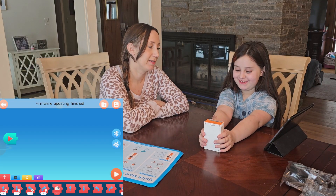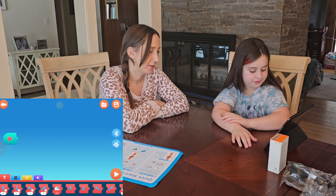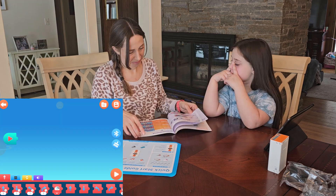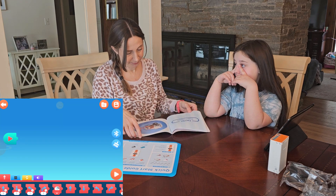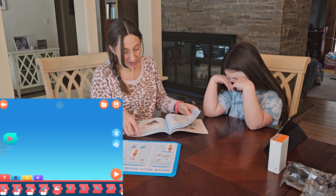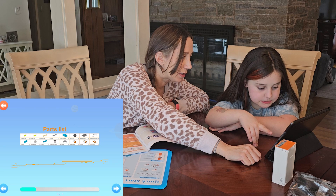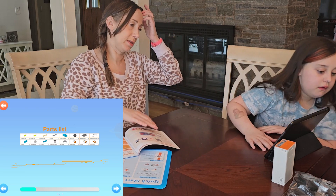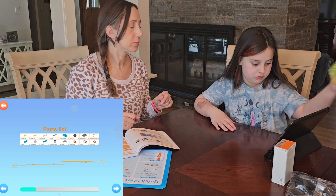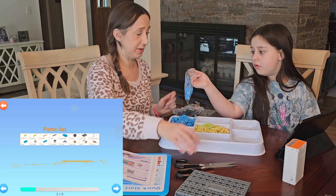It made a noise! Now what do we do? I have absolutely no idea what happens next. Those are all the parts we're gonna need — want to get them all out first? We'll need this too. Of course, we have to build it and then we have to program it.